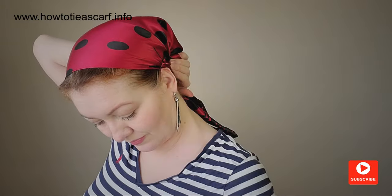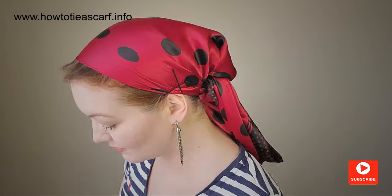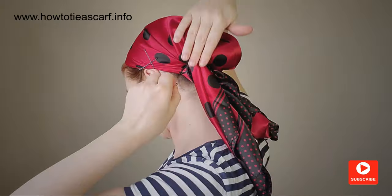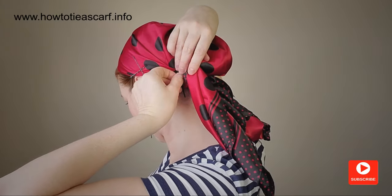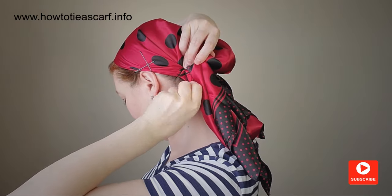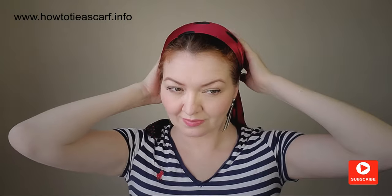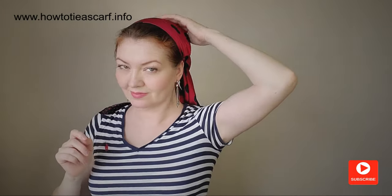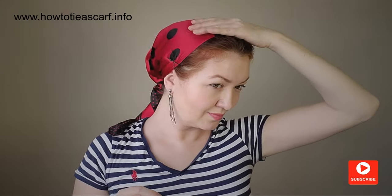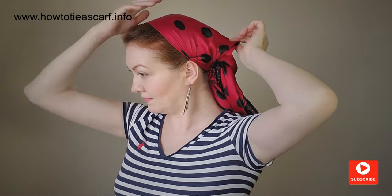I'd like to thank my dear friends who gave me this beautiful vintage scarf, and also a viewer for the idea of this video. I cannot move the scarf at all. The minus is the bobby pins are quite visible, but I wore this scarf for a day without any adjustment.